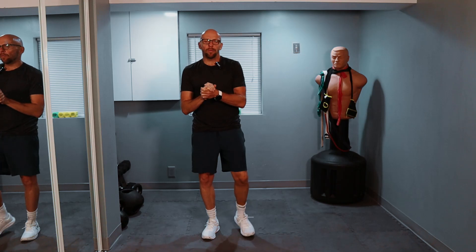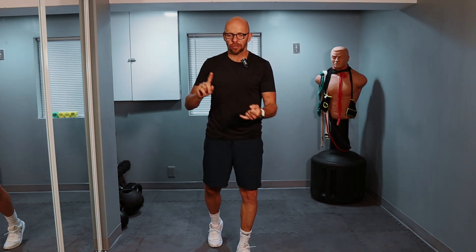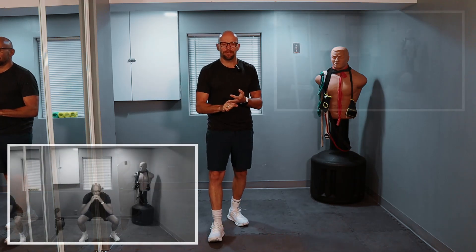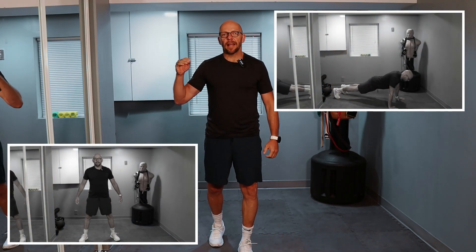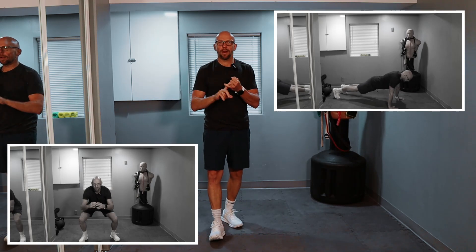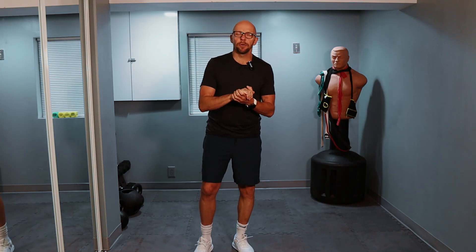Hey guys, welcome back to Fit After 50. Welcome to today's workout. Today we have a body weight only workout made up of only two exercises: the squat and the push-up. It's going to be very, very basic. We're going to do a ladder type of style workout. We'll start off with one push-up and 10 squats, then two push-ups and nine squats, three push-ups and eight squats, and so forth until the final set: 10 push-ups and just one squat.